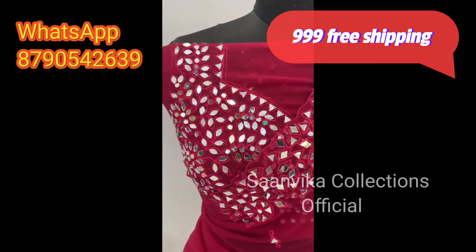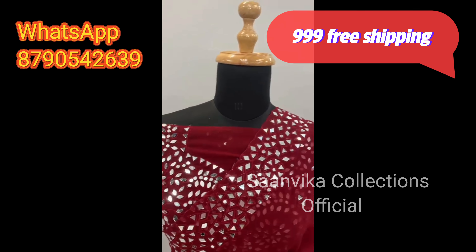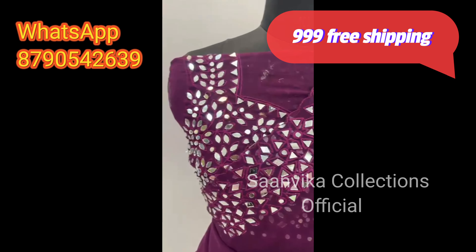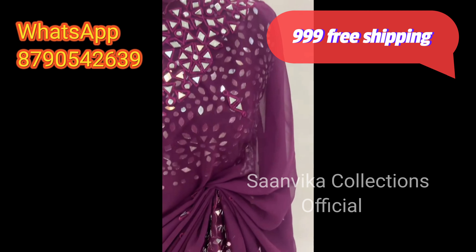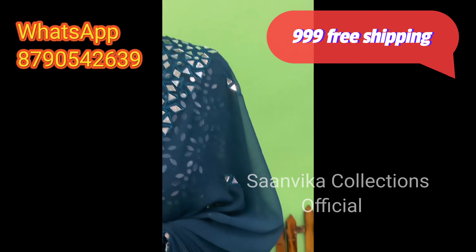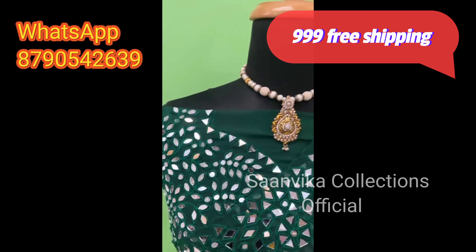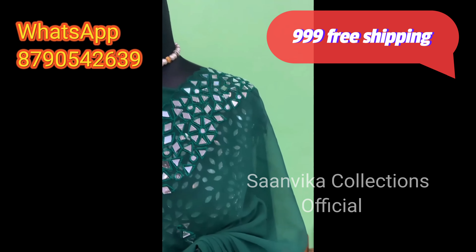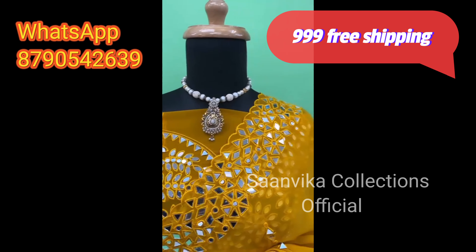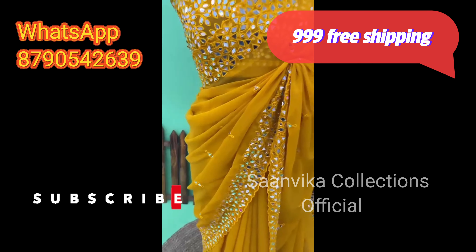One price — a wholesale price. You will also see a lot of colors on display, so don't miss it. Please subscribe to my channel and support me.